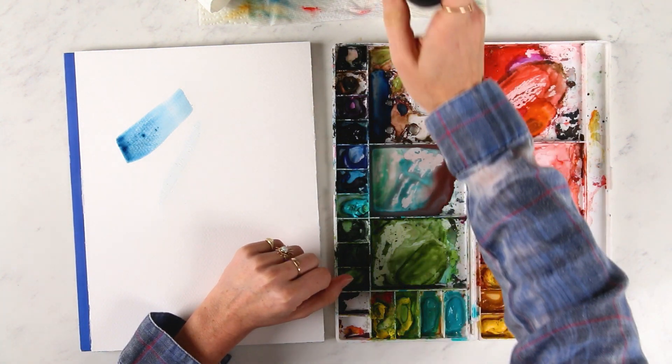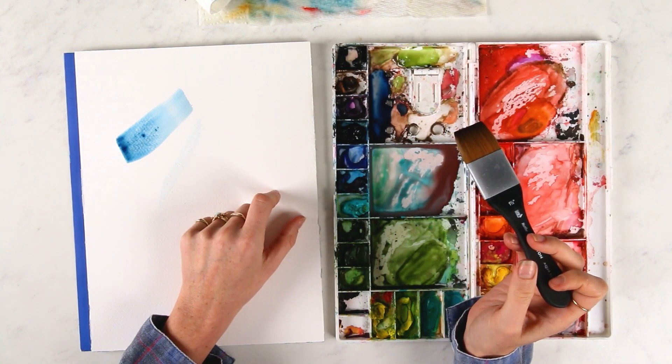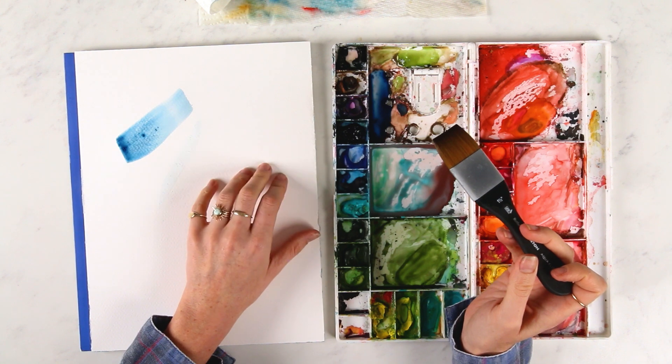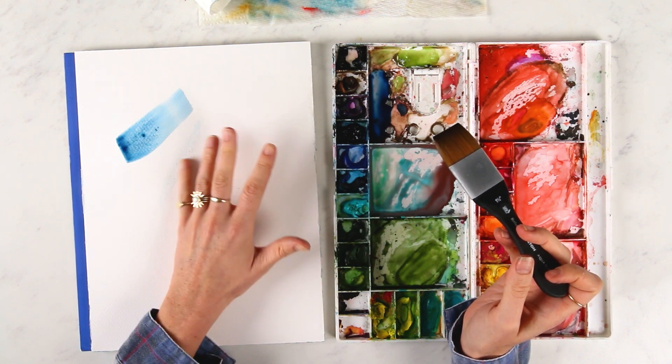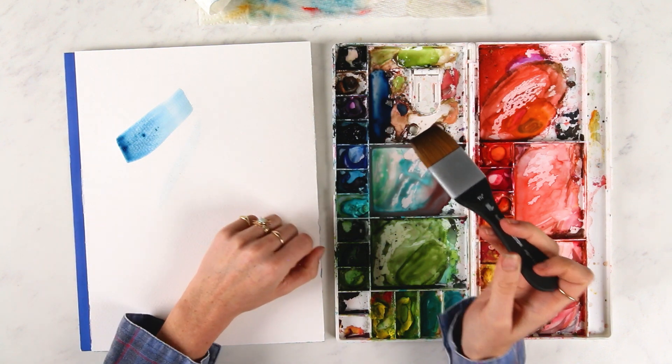That's called lifting, and lifting is super easy when you have high quality paper like this Legion Stonehenge Aqua cold press paper. Cheaper papers or papers that aren't good at lifting — you're going to struggle with getting rid of marks that you don't want.